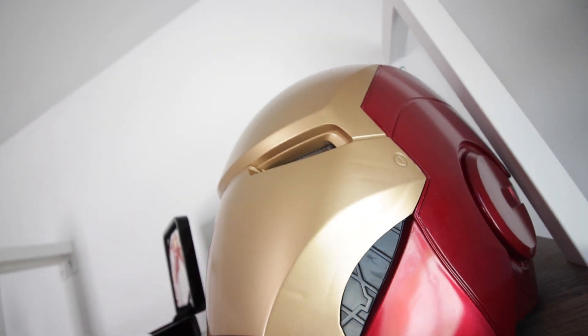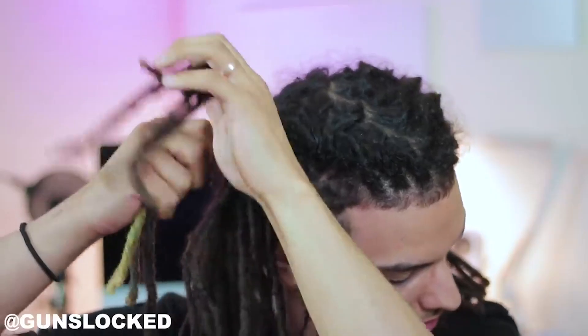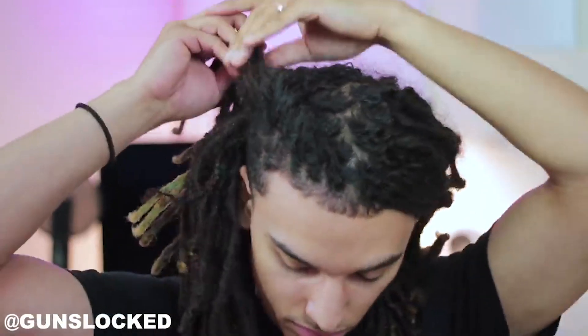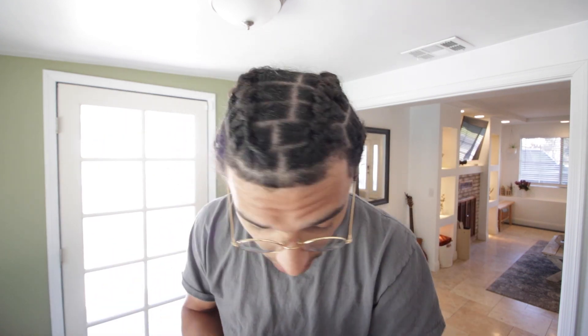I want to do another hairstyle — the barrel rolls, or basket weave, whatever you want to call it. I used to do it all the time and I actually have a video on the Great Locks channel where I explained how to do a hairstyle mimicking extensions using a barrel roll. The reason I want to do it today instead of tomorrow is I can take a braid out and do the hairstyle right there, using the sections Candice already created.